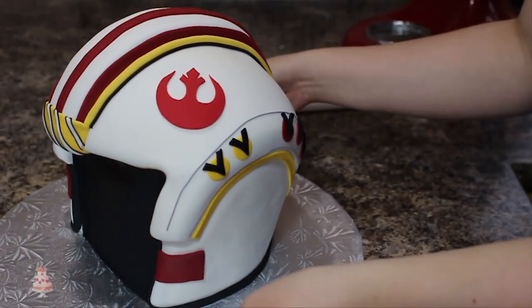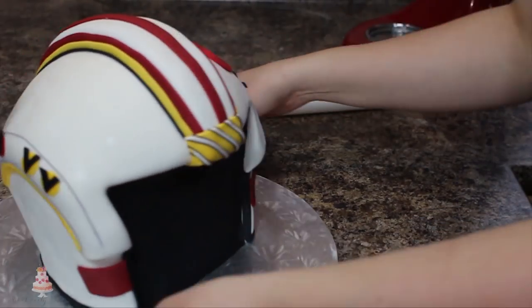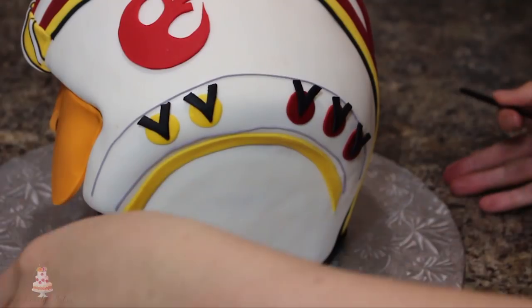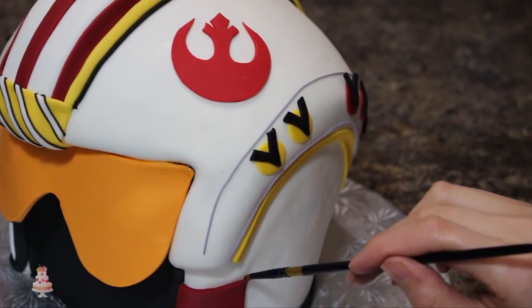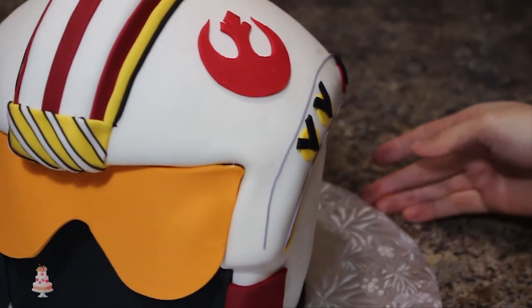Once I completed the design on both sides, I had something that looked like this. My camera always seems to stop filming at one part of my video, and this time it was when I was putting the goggles onto the cake. All I did was press the floral wire that I had put in the very top of my goggles into my cake, and then I secured the top and the edges with some piping gel.